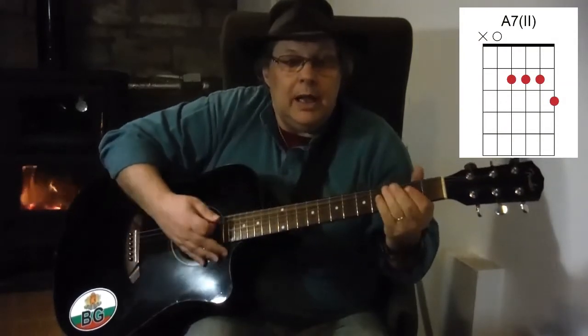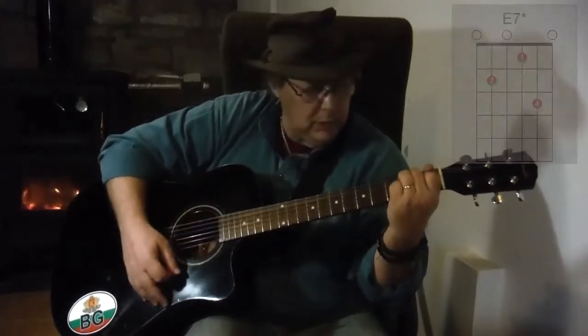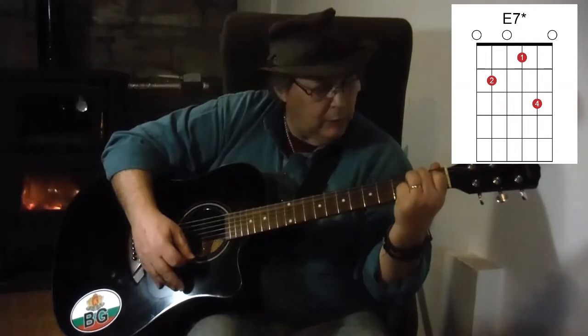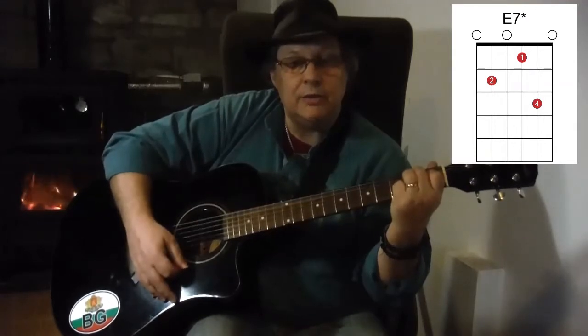Our other new chord is simply an E7 chord, but we're going to put our little finger down on the 3rd fret of string 2. You can hear the E7 — they're both E7 chords but they give us a variation.